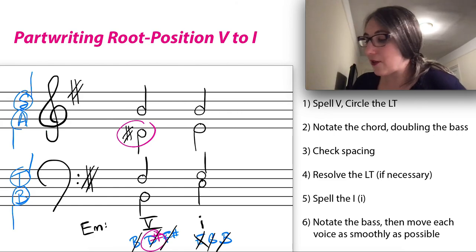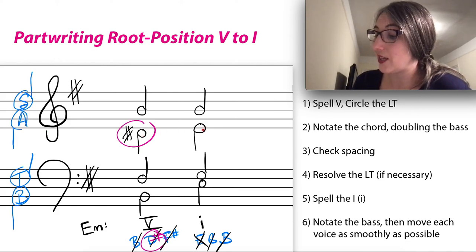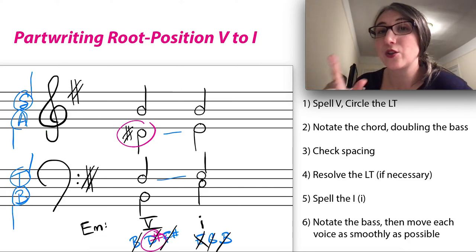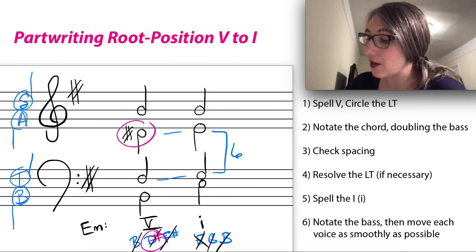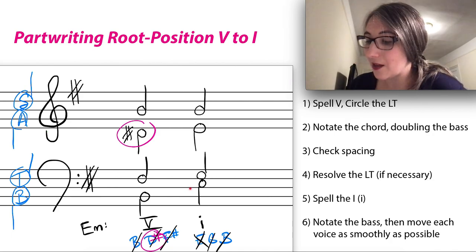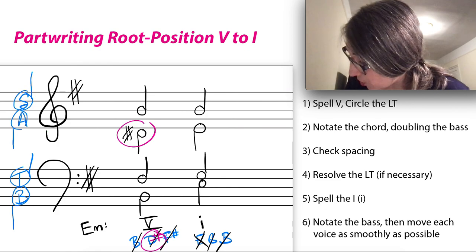Now check for parallels. The soprano stays the same — skip it. The tenor and alto both move up by step, so check the interval between them: from G up to E is a sixth, giving us parallel sixths — no problem. The bass leaps, and nothing else leaps with it. We've checked for parallels and everything is good. That's how we resolve a root position V to a root position I in both major and minor!